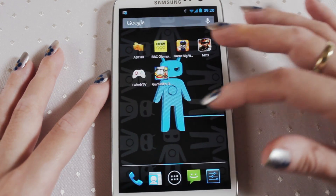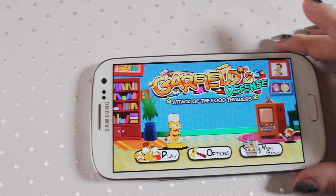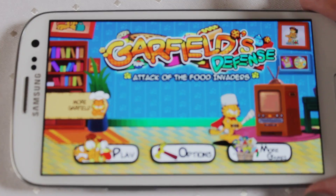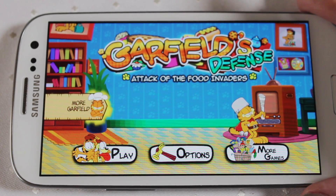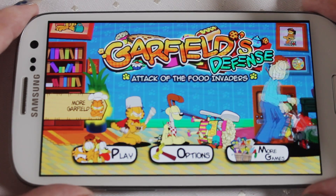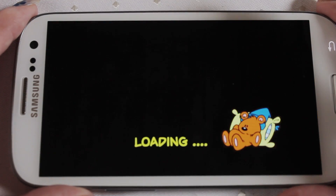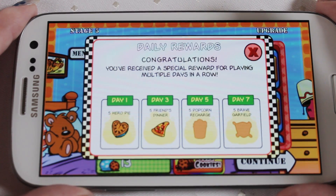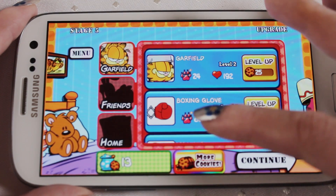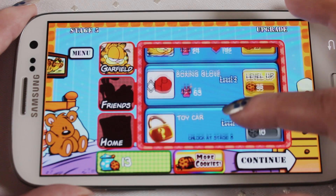The phone is also fantastic for playing games. So let's have a quick look at Garfield Defense — I haven't actually played it on this version of the phone yet. This is actually quite a cool game. So if we go into play — I actually find this game quite difficult but that's just me. You can upgrade all your bits in here, so you need to collect cookies. So far I've only got 13, but this is where you collect your cookies up.